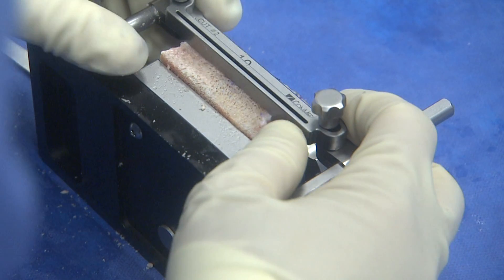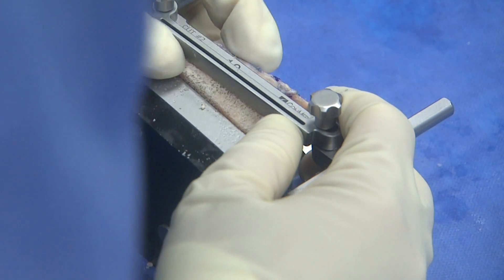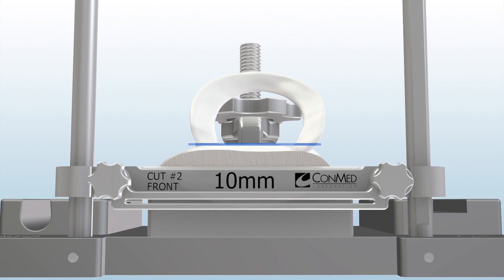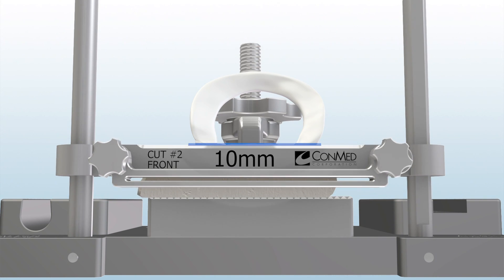After cut number one is complete, the graft station can be flipped 90 degrees for a direct cut for the horizontal fence. The inferior aspect of the guide fence should be parallel to the inferior aspect of the bony plug. The top part of the fence should lie midline between the anterior aspect of the posterior horn and the posterior aspect of the anterior horn of the lateral meniscus. This will ensure appropriate depth for the bony plug.